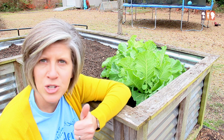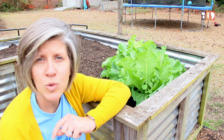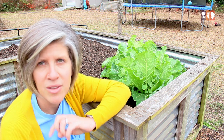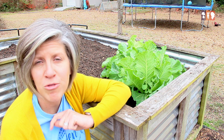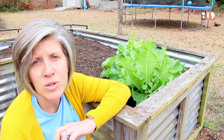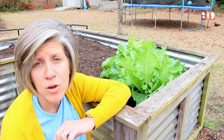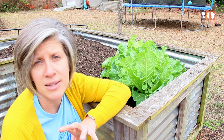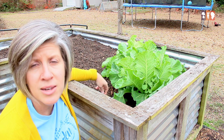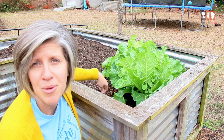So those are your three choices for filling your beds: bagged soil, a homemade soil mix, or bulk soil. You want to make sure you fill your beds with quality soil — don't just get bags of topsoil, as that's going to be pretty nutrient deficient. Remember, you're growing plants in this medium, so whatever you choose needs to be of good quality because that's going to affect the plants you want to grow, and you want to grow healthy plants.